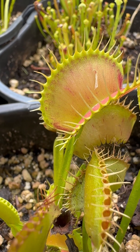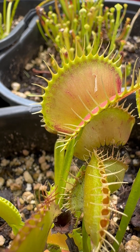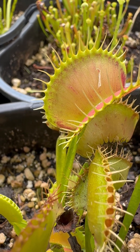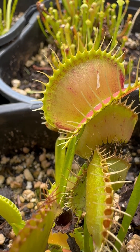In an evolutionary attempt to keep from using energy, these hairs have to be triggered twice in a 20-second period. What happens is there's an action potential where calcium is released, and I'm going to go ahead and show you this.